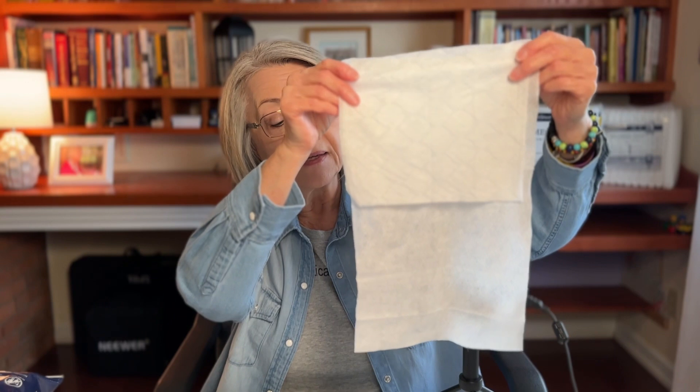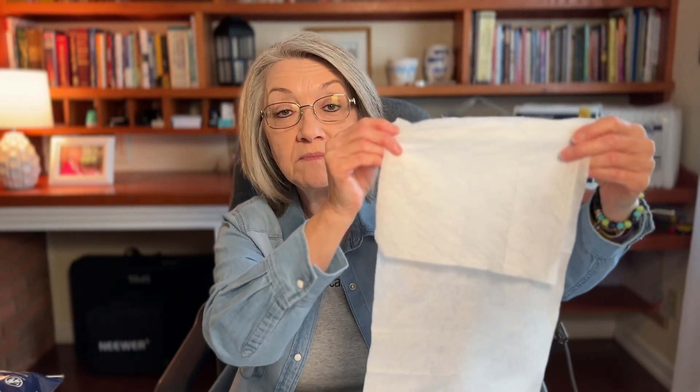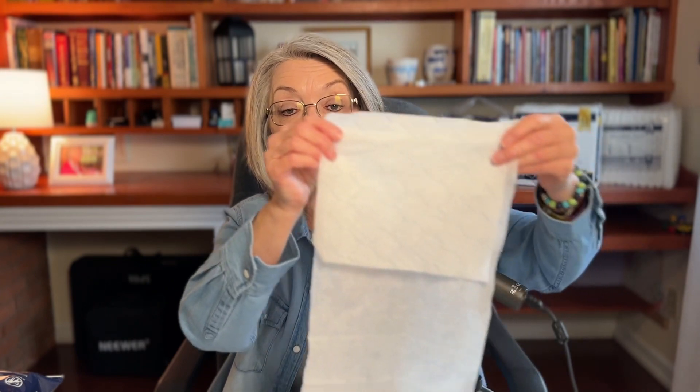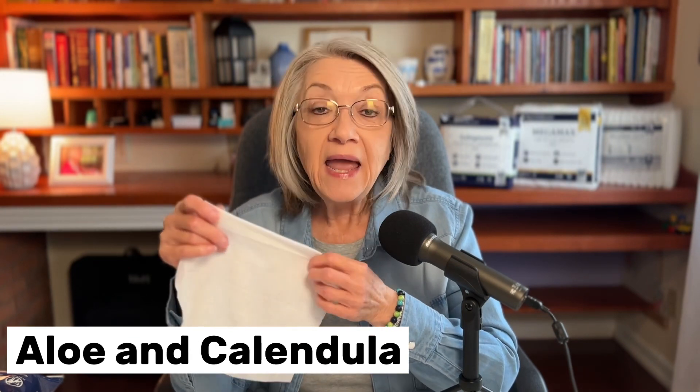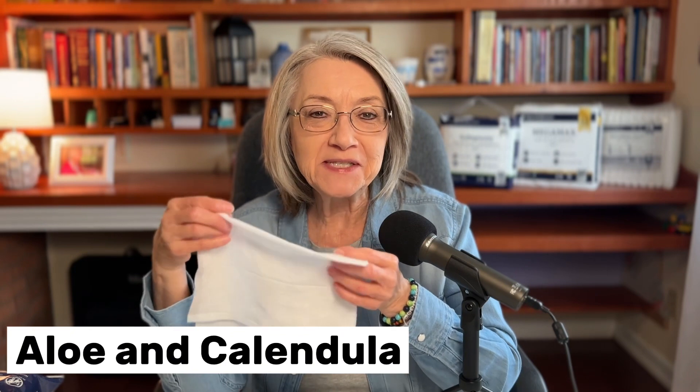Can you see the difference in the size? It's almost double — if not a little bit more — than the big box store one, and that's going to make a huge difference when you're cleaning them. You're just not going to have to use as many. It also has aloe and Calendula in it, and both of those are good for your loved one's skin and will help prevent skin breakdown. They are also latex free, alcohol free, and paraben free.